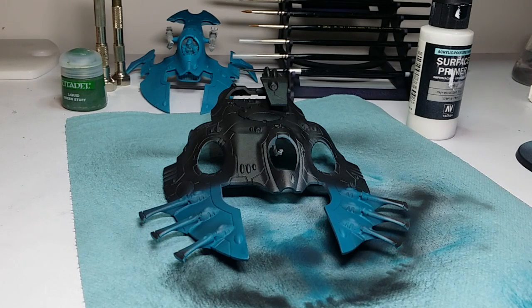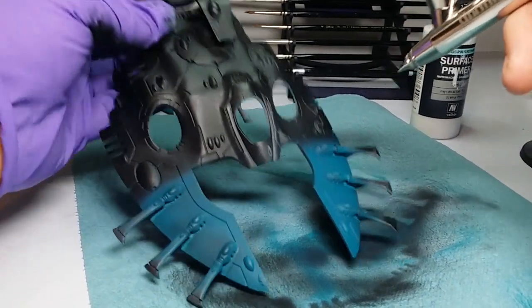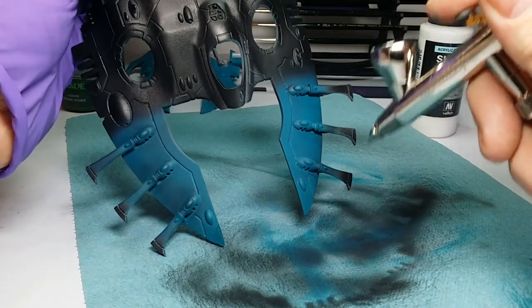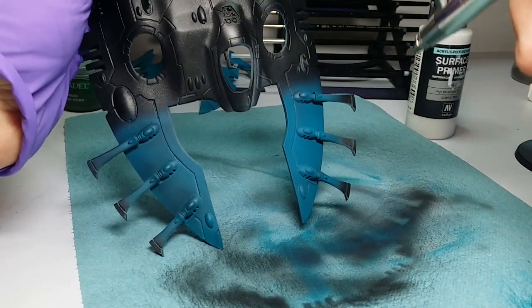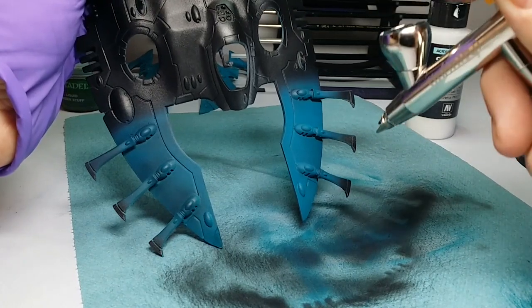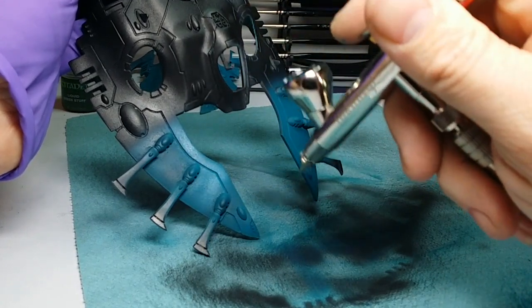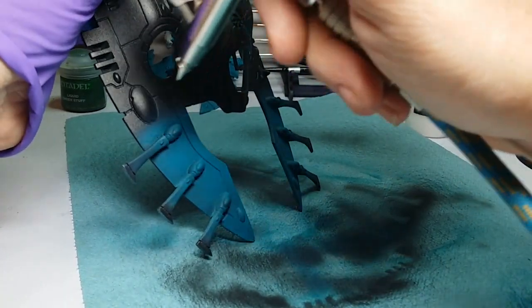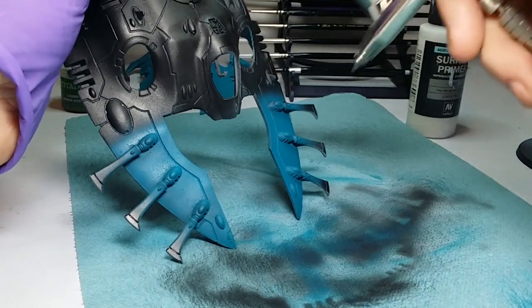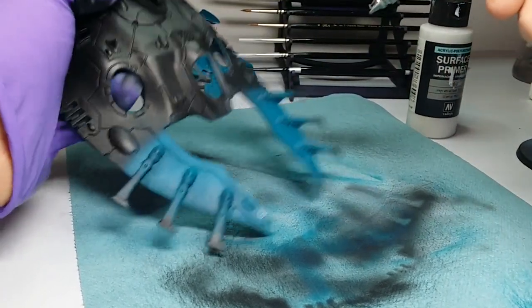Surprisingly, if you look at it, it's been primered over probably a good six or seven times — maybe even more. Now one of the keys to doing the blends is making sure that you have good trigger control, because you don't want to pull the trigger back completely. At this point you're going to need to be misting.